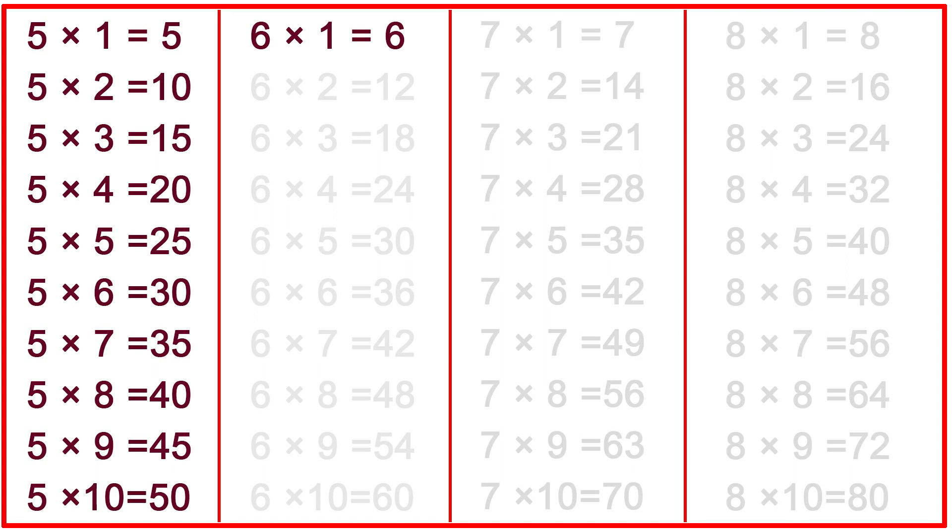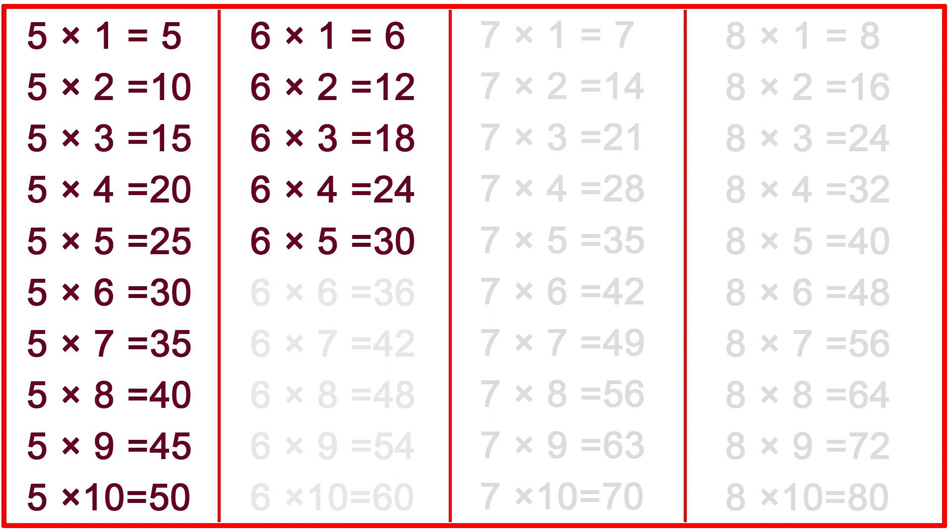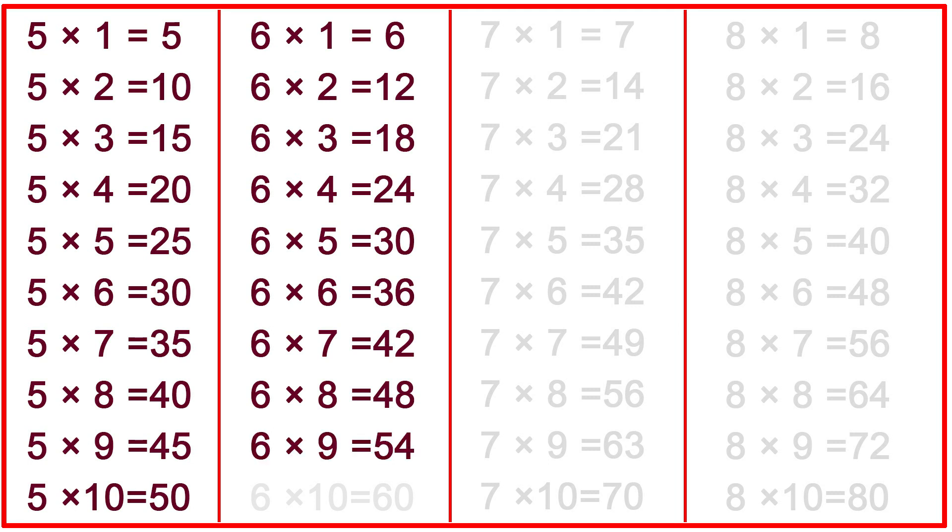6-1s are 6, 6-3s are 18, 6-4s are 24, 6-5s are 30, 6-6s are 36, 6-7s are 42, 6-8s are 48, 6 nines are 54, 6 tens are 60.